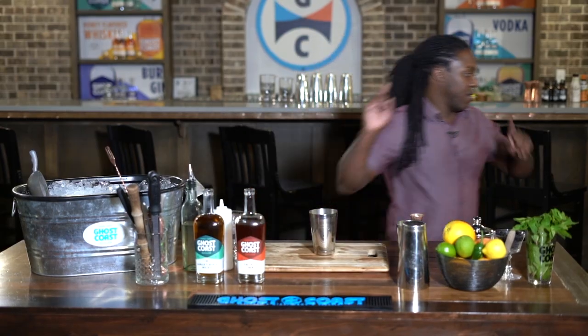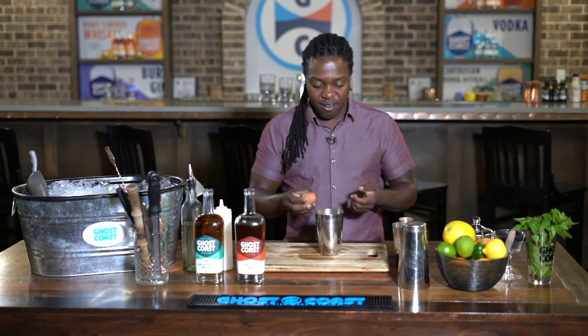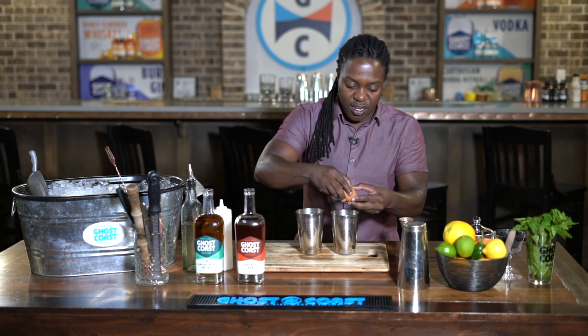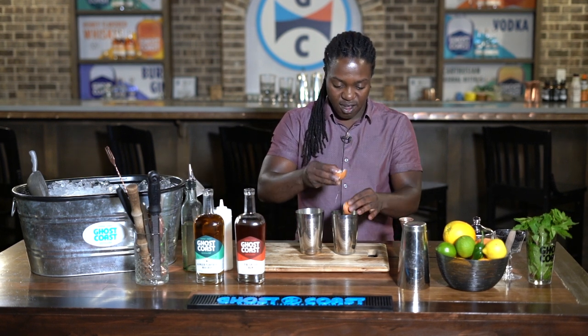Sydney Lance is going to get you started. The next drink coming up is the Junkyard Nog — a fun little eggnog spin we have here at Ghost Coast. We're gonna crack this egg and use two shakers to separate the yolk from the egg white. We're gonna be using the yolk for this cocktail.